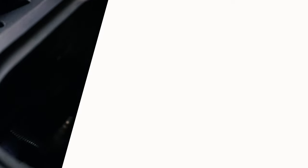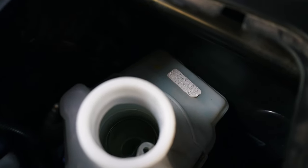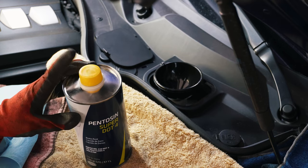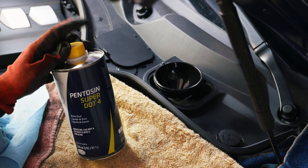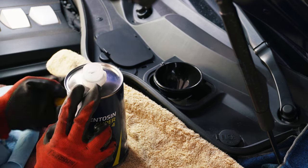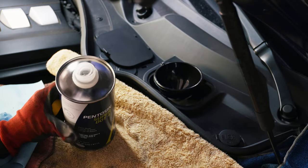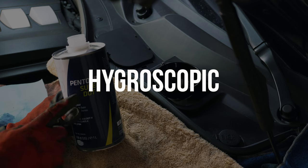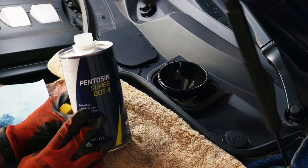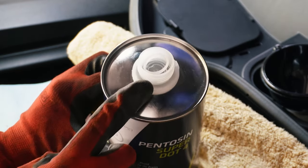The reservoir is now relatively empty — I left a little bit at the bottom just so there's no void in the fluid. Now we're going to add new fluid. One thing to note: you always want to use a new, sealed bottle of brake fluid. Brake fluid is hygroscopic, meaning it draws water out of the air, so it doesn't have great shelf life. A lot of people say to throw it away once you're done with your brake flush because you really can't use it again.